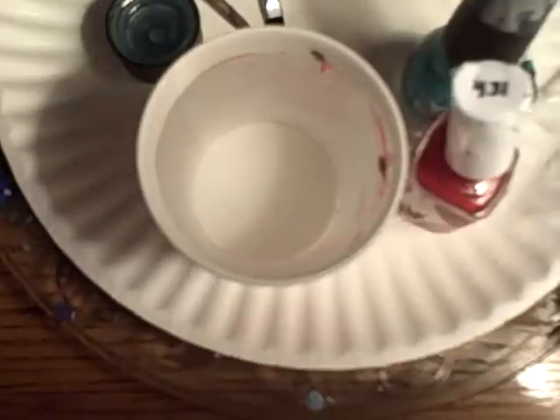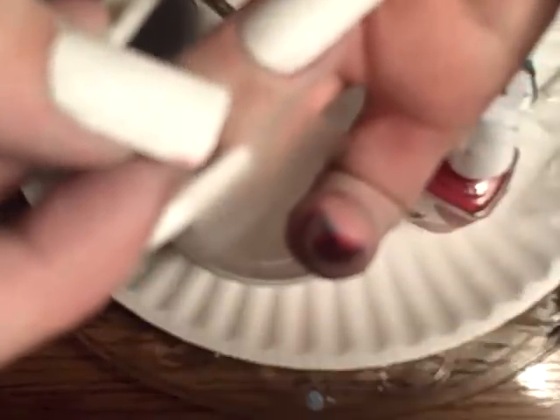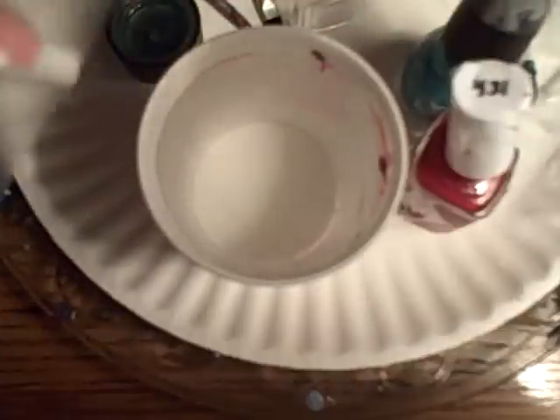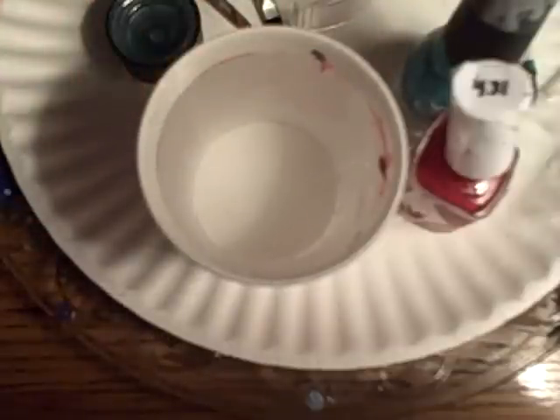I'm going to get ready to start marbling. First thing I'm going to do is tape off my finger — one piece along the bottom. I'm going to do a longer piece and wrap around my nail, getting fairly close to the edge of my finger. My finger is pretty well covered and I can start wrapping polish.